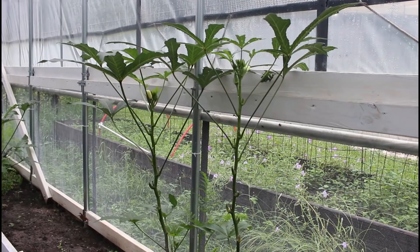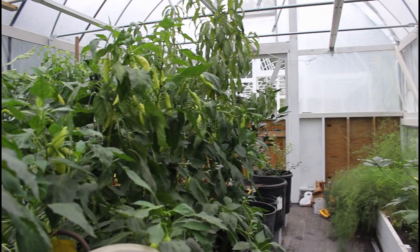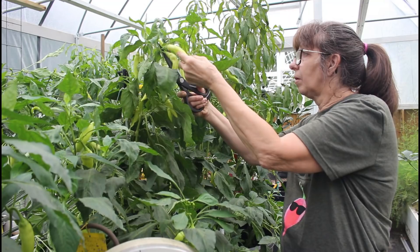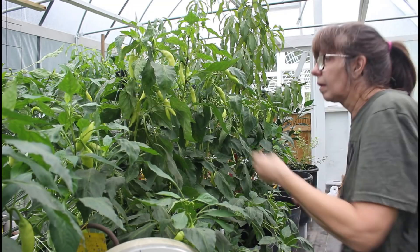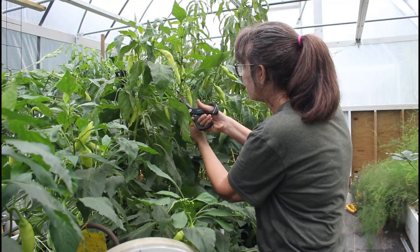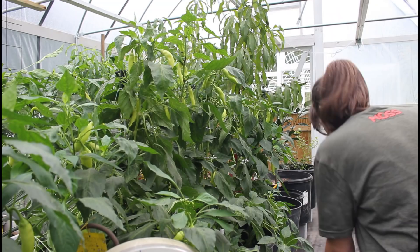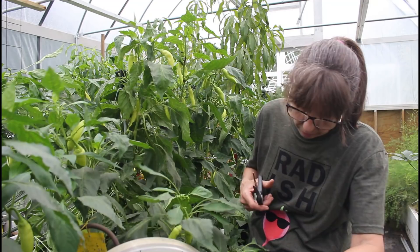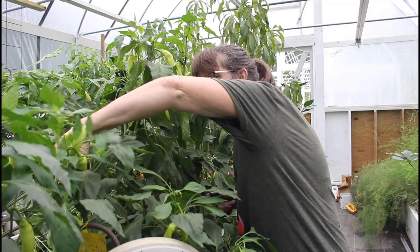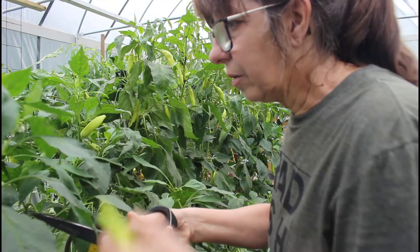Look at these trees and look how loaded they are - isn't that awesome! They may not be very big but they're so loaded we need to take some off. I'll chop these up and use them in recipes, but they need some relief - there's just too many. This morning Danny and I tied some of these up and we're going to come back and fertilize everything and water. Oh, really good harvest!